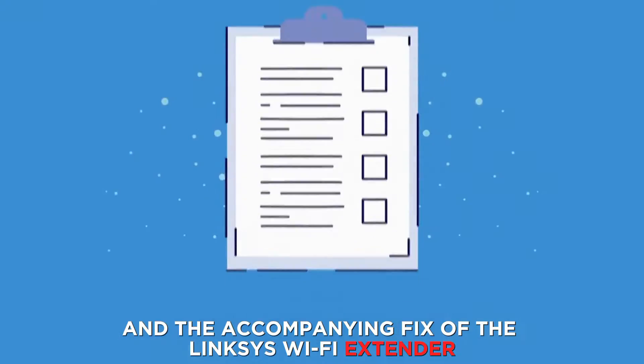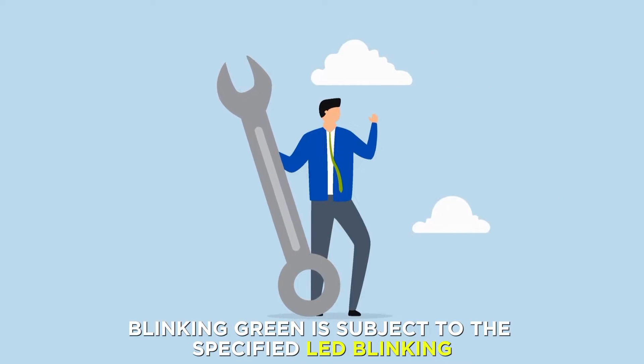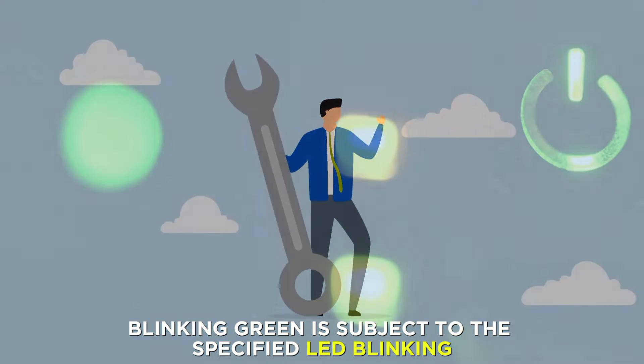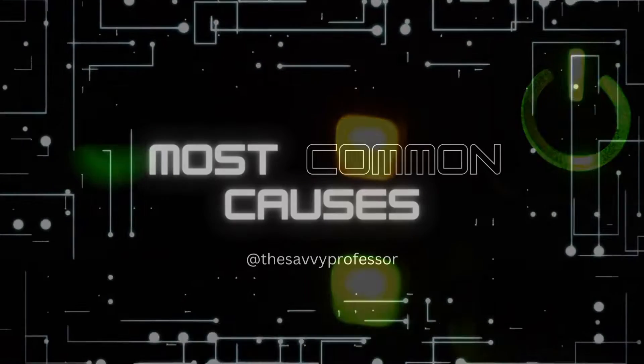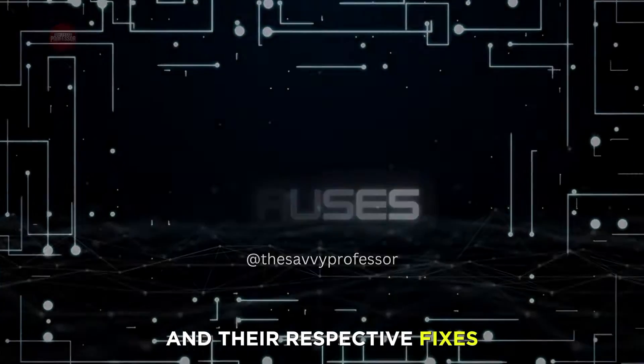The underlying cause and the accompanying fix of the Linksys Wi-Fi extender blinking green is subject to the specified LED blinking. Here are the causes of different LEDs on the range extender blinking green and their respective fixes.